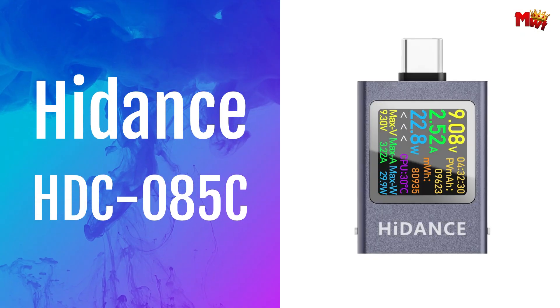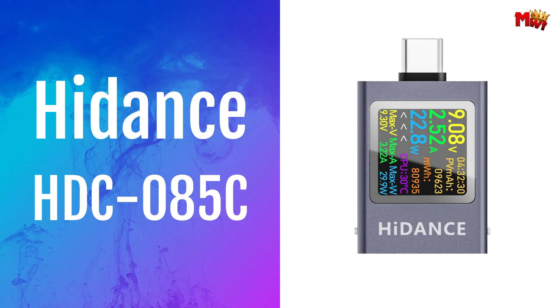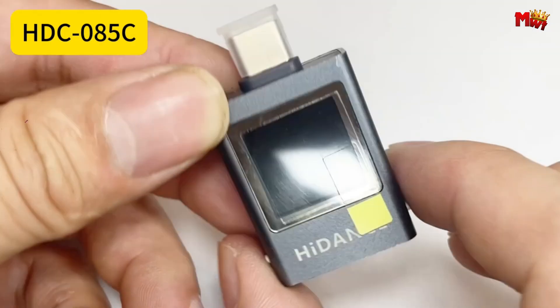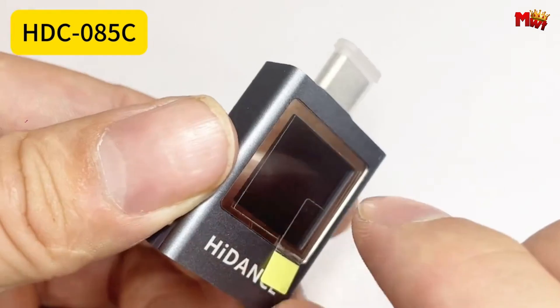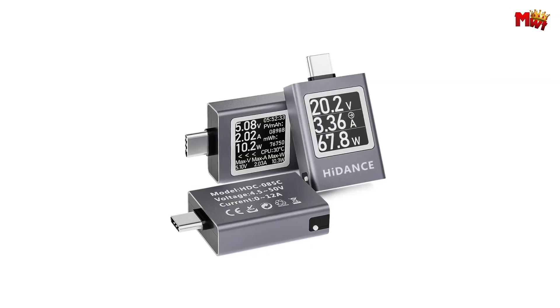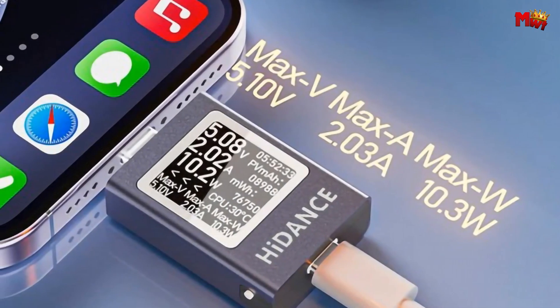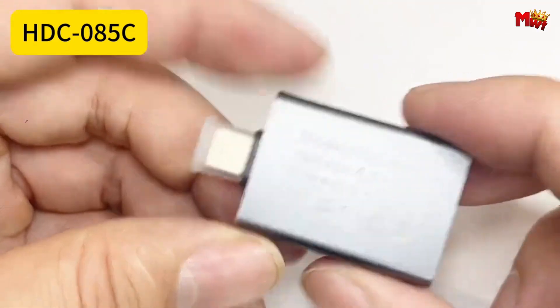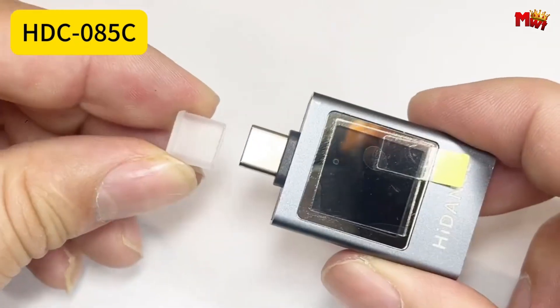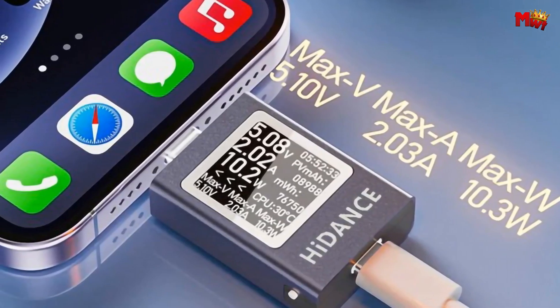Number 4: Hiddens HD-C85C Type-C Voltage Tester. Engineered for precision and usability, the HD-C85C features a cutting-edge 0.85-inch OLED HD display that ensures clear visibility of multiple parameters simultaneously. Engineers can seamlessly switch between various functional interfaces, enhancing measurement efficiency with every click.